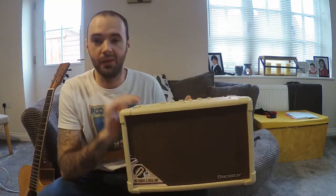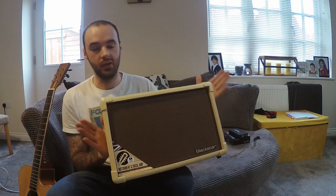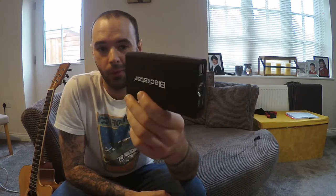We're going to be doing similar things for the ID Core range for electric guitars as well. Just one other thing to show you quickly before we get onto some sound demos — both the Acoustic Core 30 and the ID Core V3 can be powered with this. This is Blackstar's power bank.